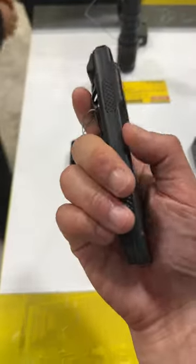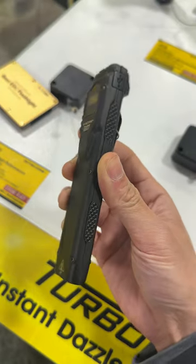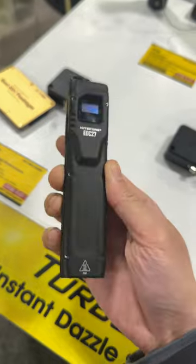It's made of a black PVD stainless steel for rigidity and durability, wrapped around a carbon fiber reinforced polymer core to offset some of the weight.